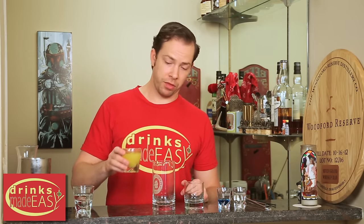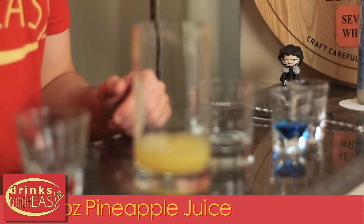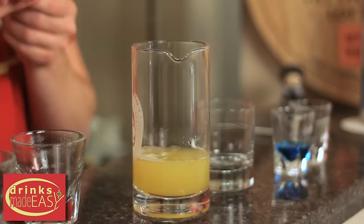To build the paradise cocktail, first you have to make your two blended ingredients. We're going to take our three ounces of pineapple juice and add to that our two ounces of Malibu coconut rum. Give that a little stir.